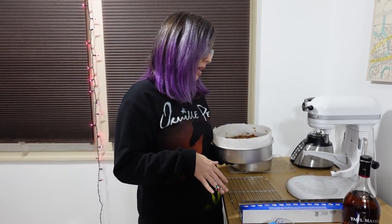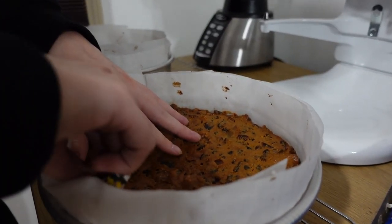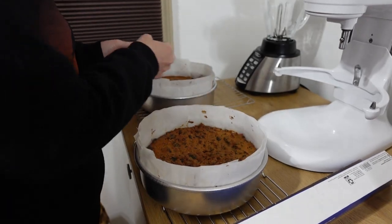So my fruitcake's baked. We took them out of the oven and they've been sitting here cooling for a couple hours. There's maybe still a teensy bit of warmth going on. I'm ready for bed, so we're going to go ahead and get these finished off. I don't know how many holes I'm supposed to poke in this - I just had to poke it with a skewer. We're going to dump our booze on this one.